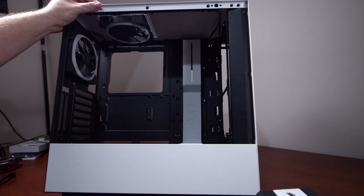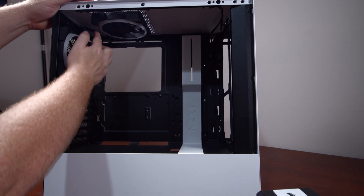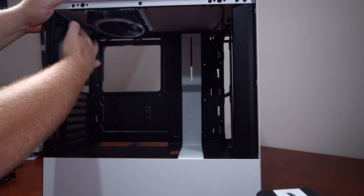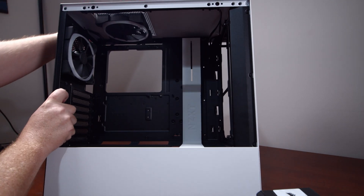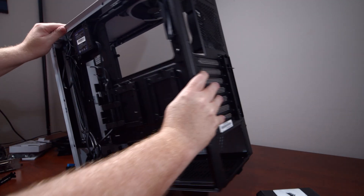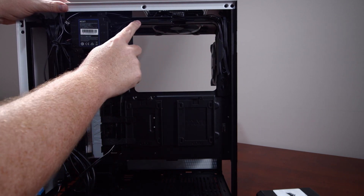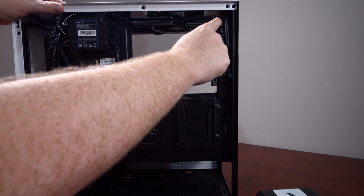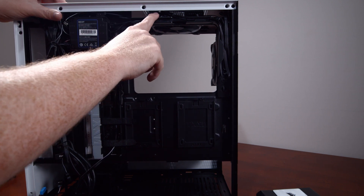Both AER RGB 2 fans are now mounted inside the case. I've cable managed the back fan using the little clip up there, and the top fan goes straight out the back. Flipping it around, you can see the cable management is pretty good, and I've used the channels in behind to route the fan cables, as well as the RGB cable going to the primary fan.